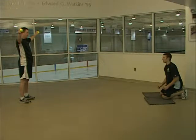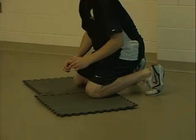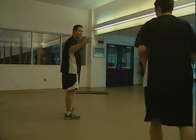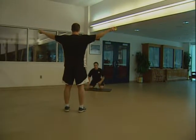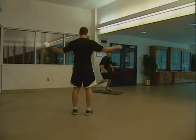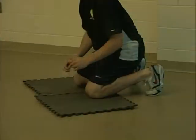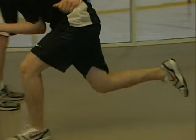Begin the goalie explosiveness drill with a partner holding tennis balls and standing ten feet from the goalie. The goalie should be on his or her knees. As the partner drops one of the balls, the goalie must stand up and sprint, trying to catch the ball before it hits the ground twice. The most important part of this drill is to make sure that the goalie gets up with the correct leg. If the goalie has to sprint to the left, he or she must get up using the right leg first and drive toward the ball. The goalie should recover with the left leg moving to the right.